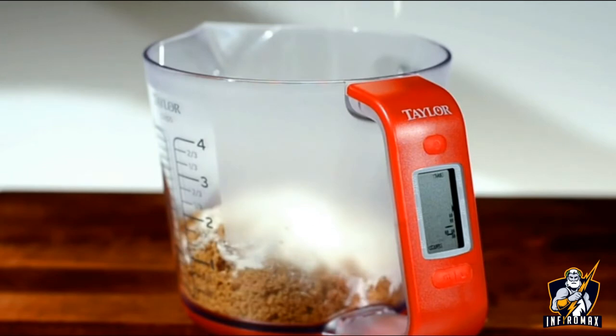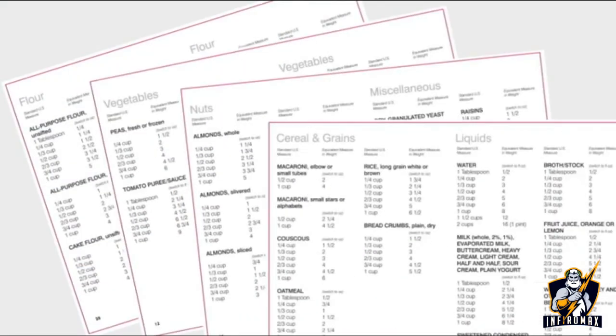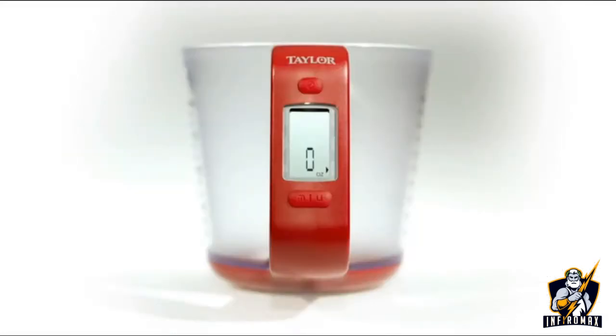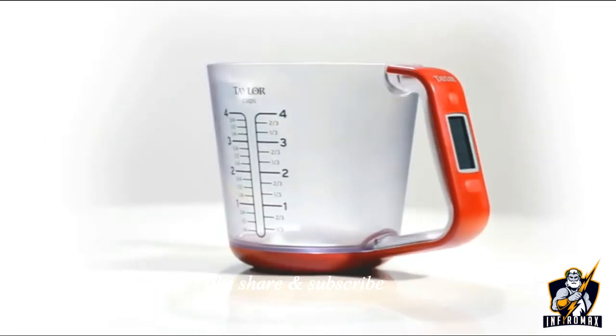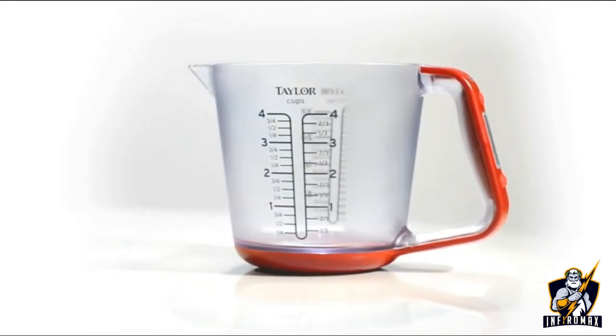It also includes a handy conversion chart to accurately weigh common cooking ingredients. This tool comes with a lithium battery and has an auto-shut-off feature after five minutes of non-use. The Taylor Digital Kitchen Scale with Measuring Cup — offering accuracy and technology all in one.